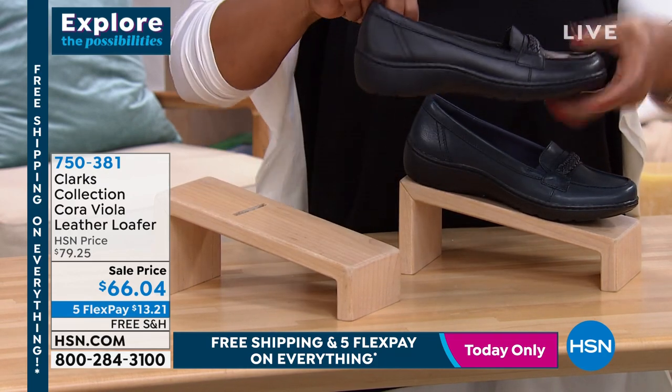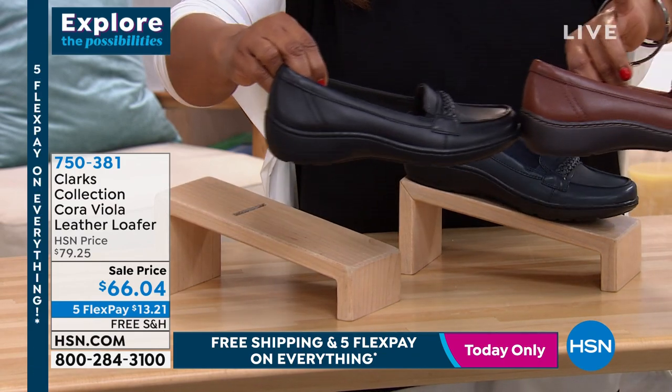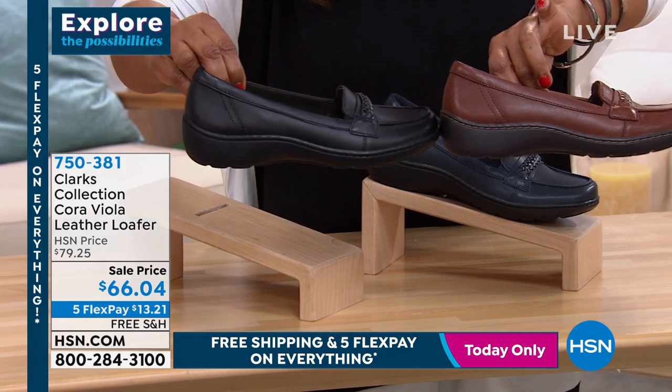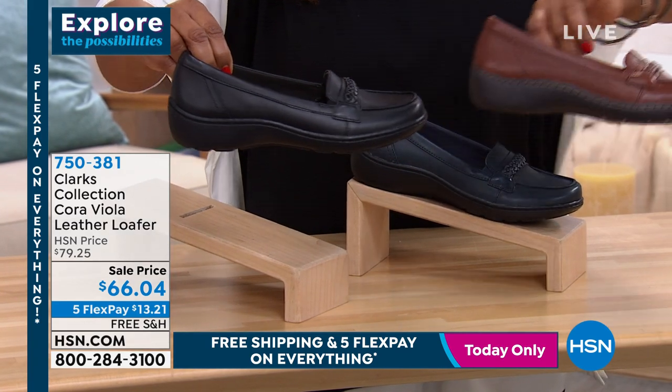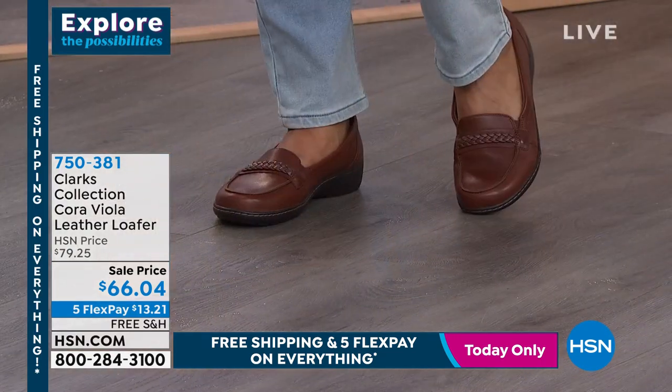So the black just really looks streamlined compared to, for example, the dark tan, where there's a little bit of contrast. You can see the difference there. Yeah, it's very sleek — that black is very sleek. I don't personally have this one, although I wish I could. I have a ton of shoes.